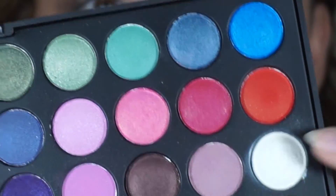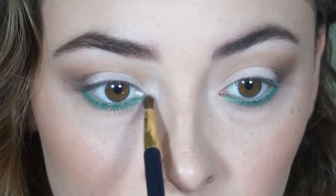Now taking this white frosty color in the BH Party Girl palette, I'm going to put this in my inner corners to make a pop.